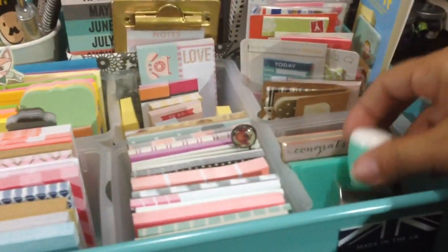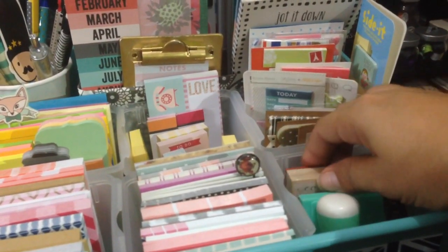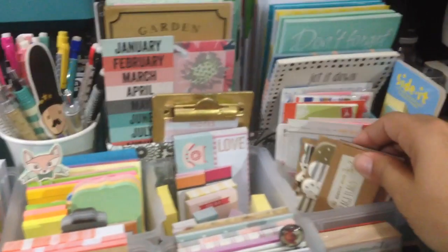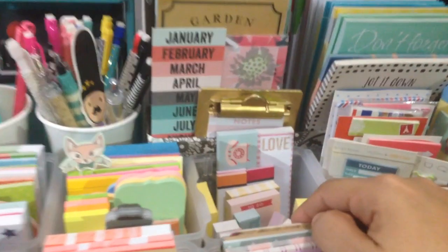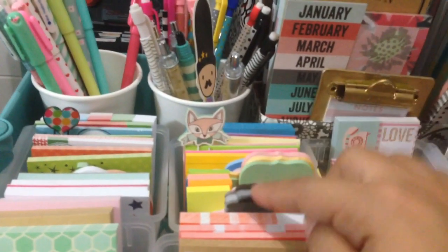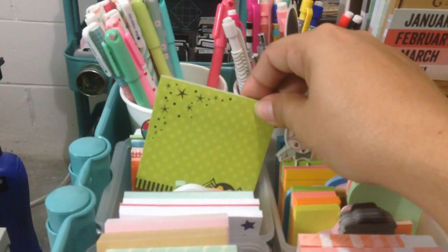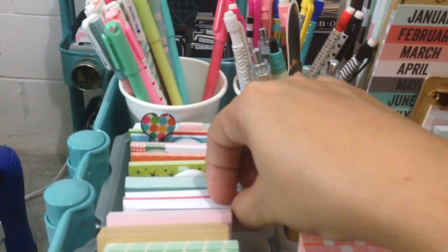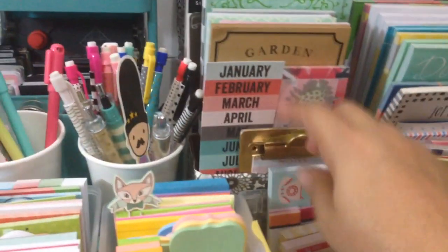In this one I have a Target stamper and some stamps I use for planning, like one that says 'do not forget.' In this container I put all the page flags and little flags and smaller items. In this one I have post-its in this mid-size, the plain color ones. I also have the infamous light bulb post-it — I think that's the one that started my addiction. In this one I organized all the holiday ones, including the Fourth of July ones I just found this weekend.